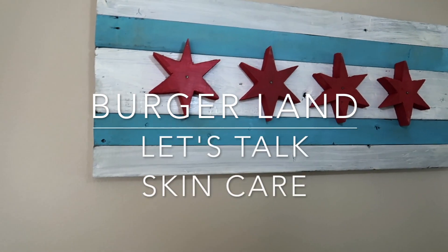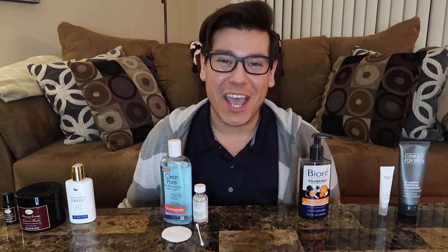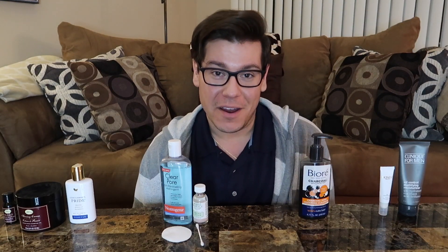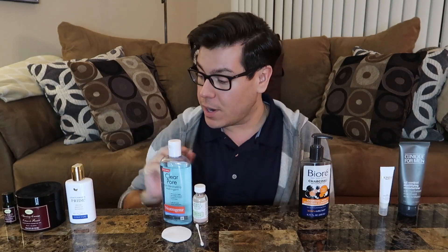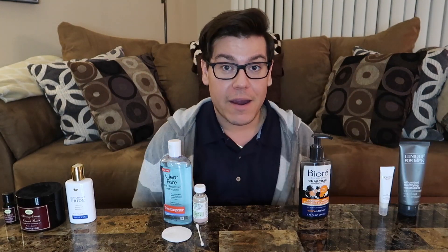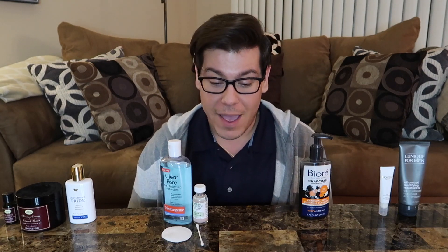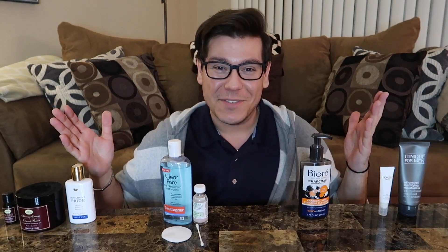This is the holy grail. Hey guys, welcome back to my channel. If you're new here, welcome to Burgerland. Today we're talking skincare. Right here I have all the products I use. I've broken them up into the categories of shaving, acne care, and everyday care. I'm going to share my tips and tricks, how I apply them, how I use them, and how they benefit me. Without further ado, let's get into today's video.